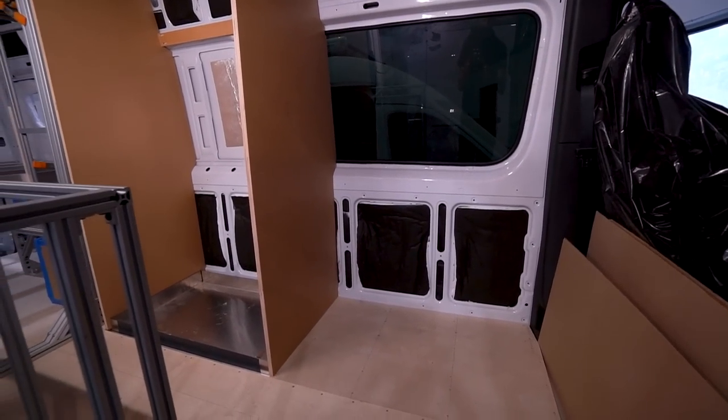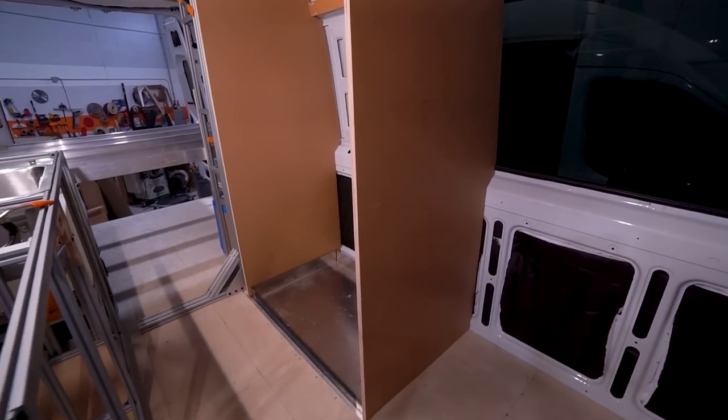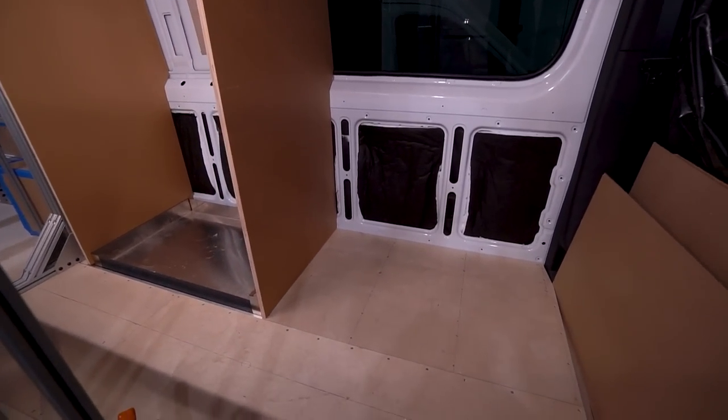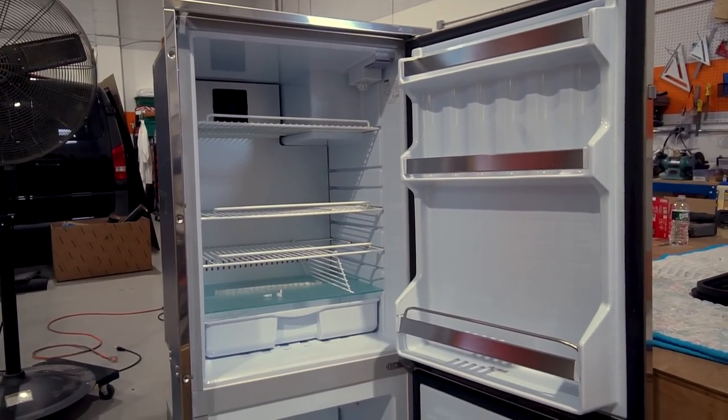This is Roxy. Roxy is a 170 Sprinter 4x4. Up here we've got our shower walls in place mid-ship. We're going to have the refrigerator right here, that's about 23 inches wide. The Cruise 190 is a beast of a refrigerator.